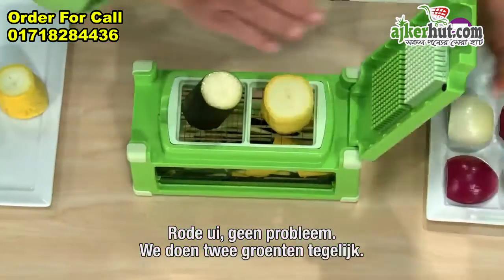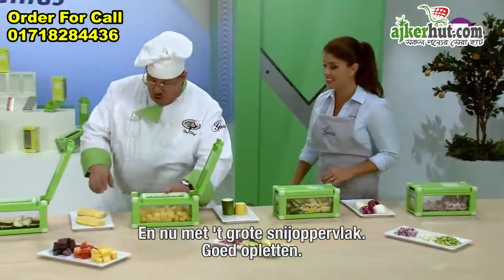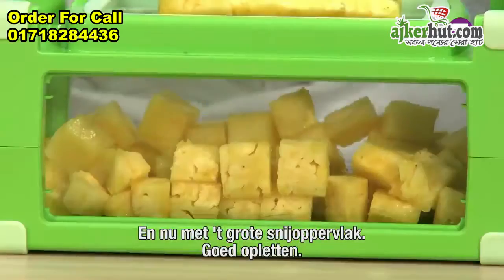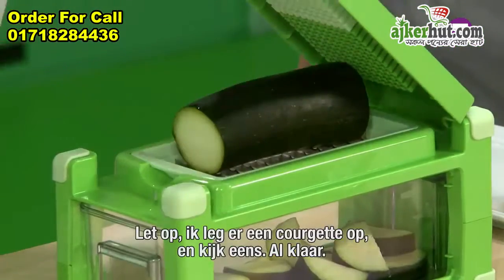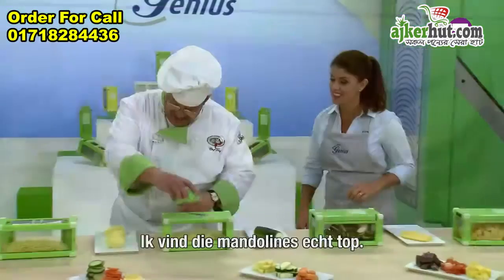We're going to do two vegetables at the same time. And with our large chopping cube — watch, don't blink — one press, 21 cubes. We place one zucchini on the top, but look underneath. Just like that.